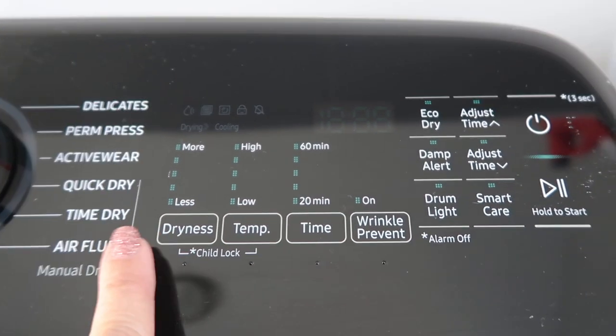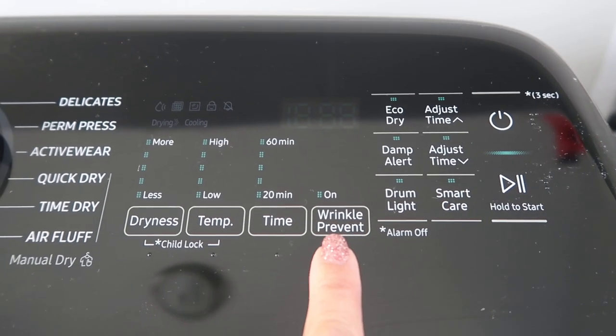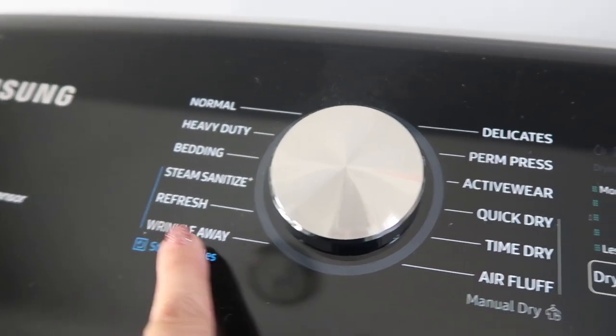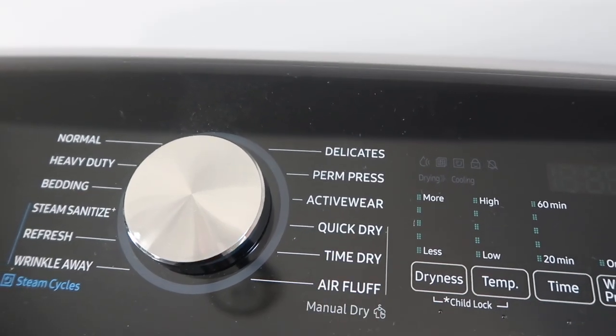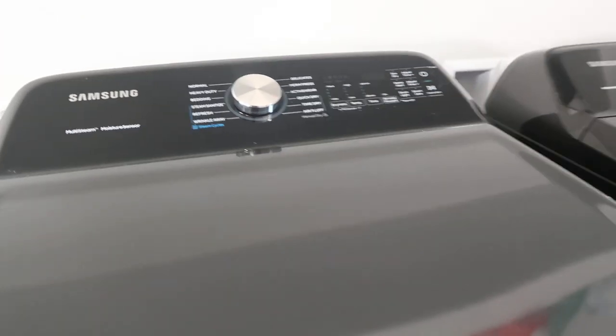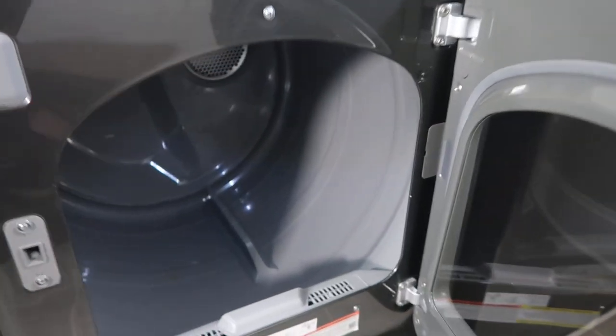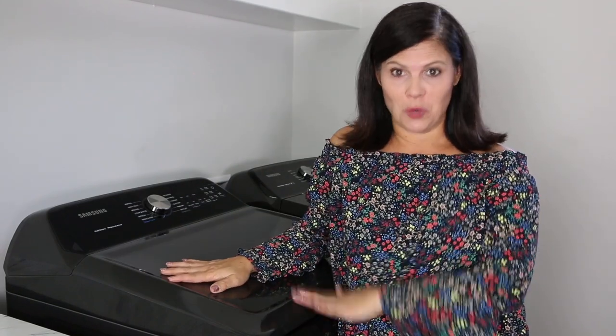There's also a sensor dry feature — a moisture sensor that automatically optimizes the time and temperature of your drying cycle to protect your clothes from heat damage and avoid excess energy use. You can change dryness level, temperature from high to low, time, and there's a wrinkle prevent setting. I like the quick dry because again, when the kids tell me at the very last minute they need a uniform, that comes in handy. Overall the dryer does a wonderful job at drying clothes. I've had this set for two months and so far it's doing great — looks great, washes and dries my clothes.